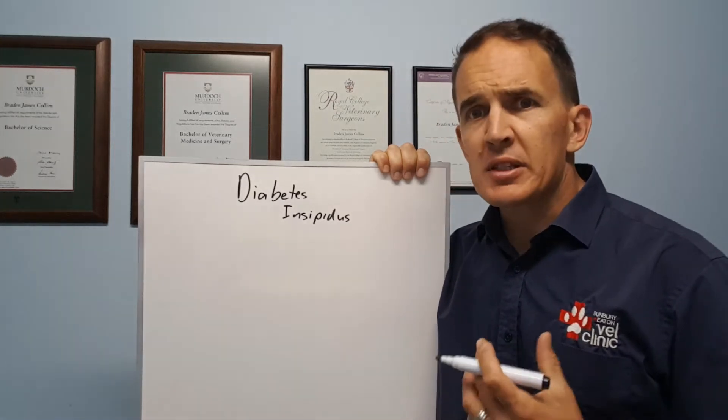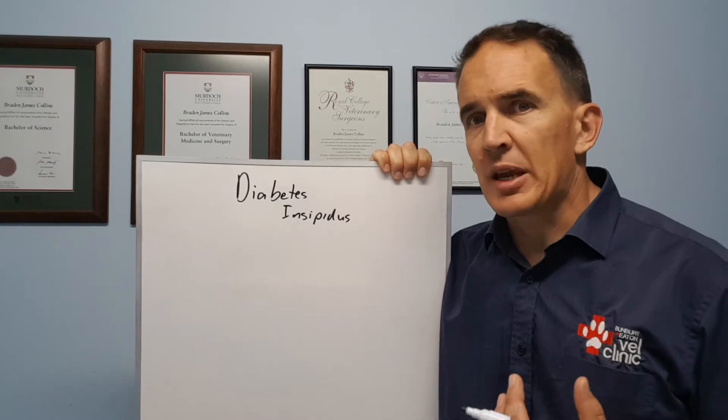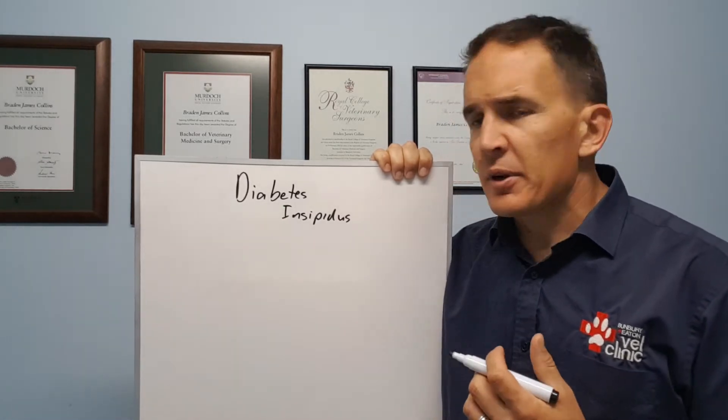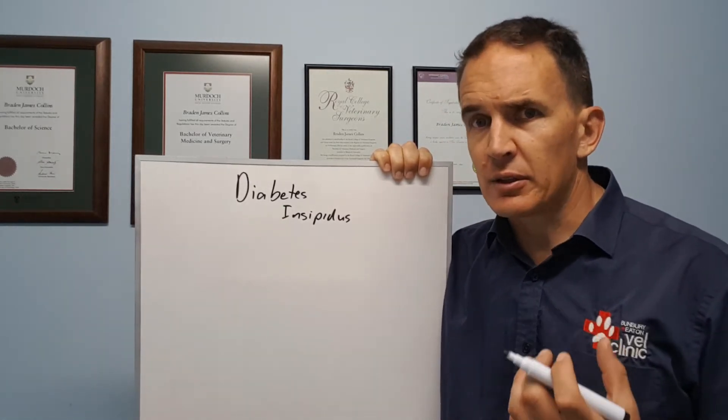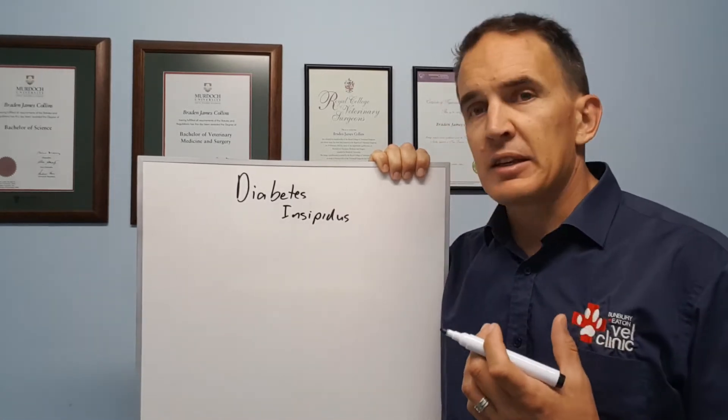Diabetes insipidus isn't to be confused with the sugar diabetes — that's diabetes mellitus. Diabetes insipidus basically refers to the animal not being able to concentrate its urine, and not because of kidney failure.